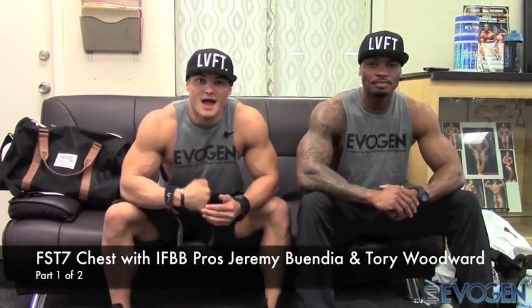How's it going everybody? Jeremy Buendia, IFBB Pro and Evogen sponsored athlete. I'm here with my Evogen athlete, Tori Woodward. We're two weeks post our San Jose Pro Show, about eight and a half weeks out from Olympia. We're out here in San Jose at Raise Built Tough Gym and what we're going to be working on today is a chest workout, introducing Tori into the FST-7 training program.